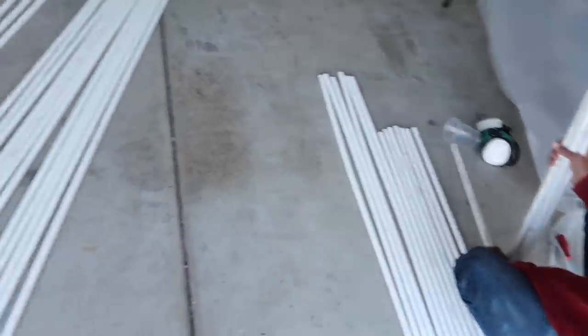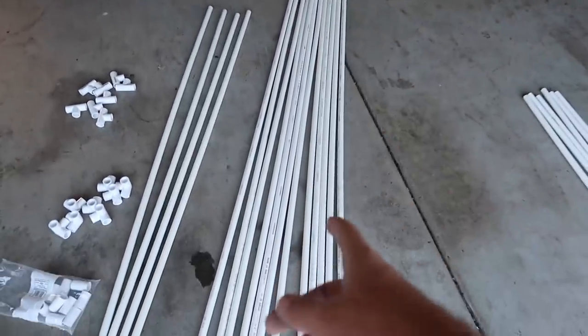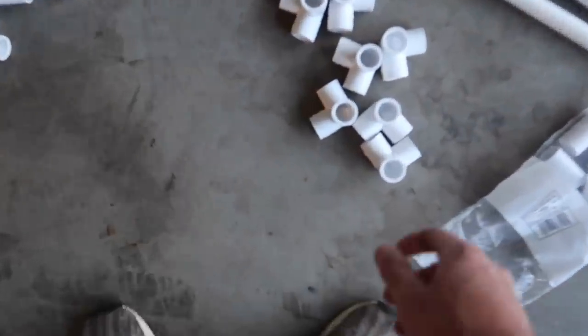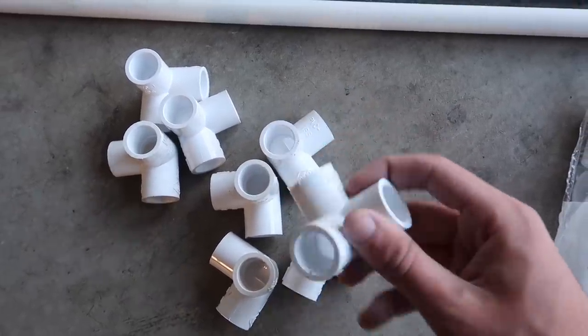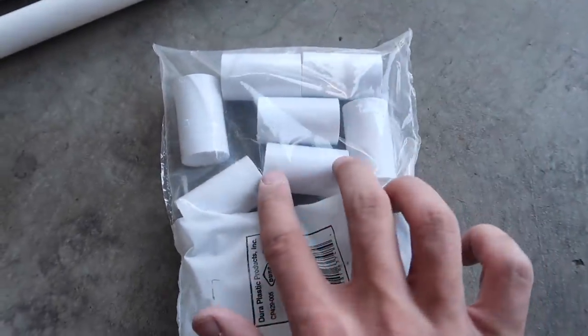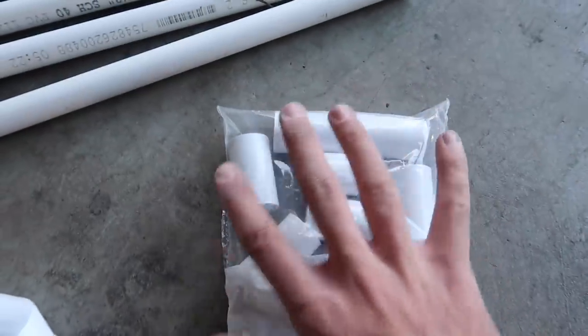We'll be combining some threes as sixes. The pipe sizes we're using are threes, sevens, sixes, and fives. For connections, we're using eight of the triangle corner connectors, eight of another type, and ten of the small straight connectors that join two pipes together - basically connecting two threes to make a six.